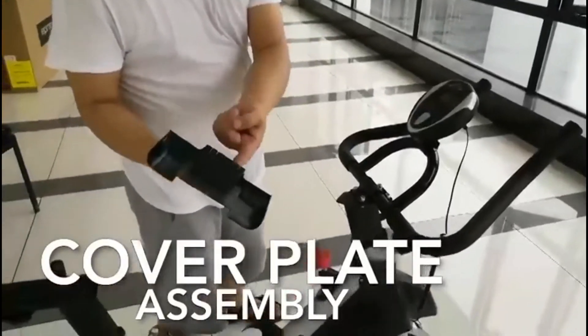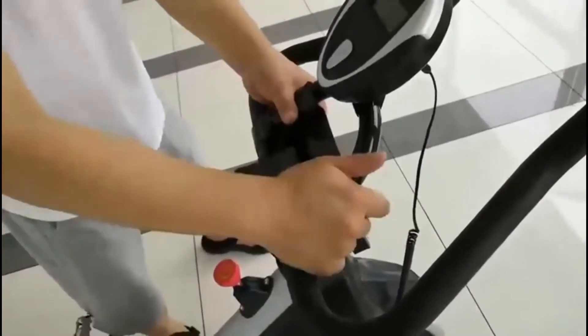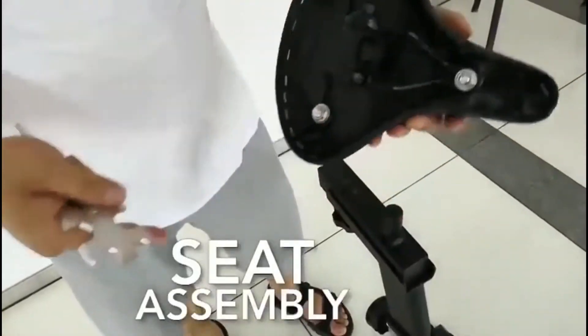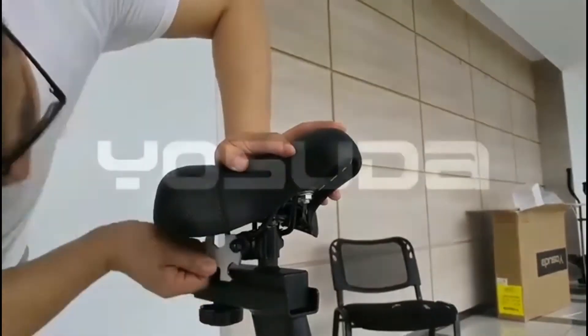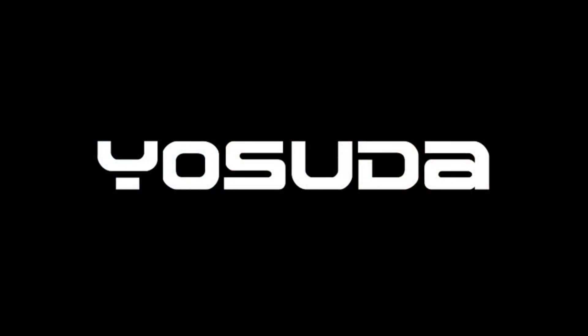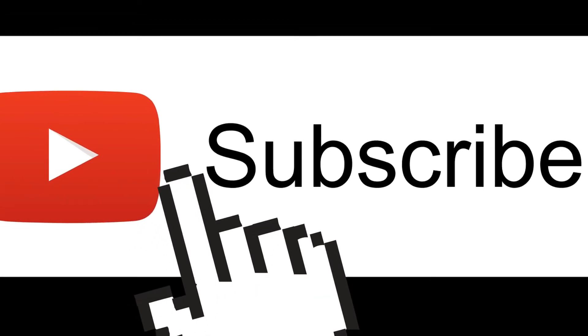Next, insert the handlebar cover plate — this item just snaps into place. Finally, attach the seat unit to the bike body, tighten and line up, tighten, and we are done.